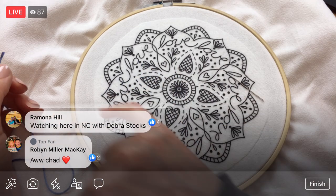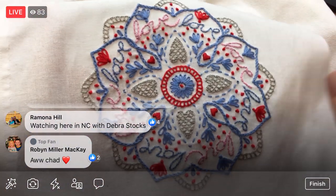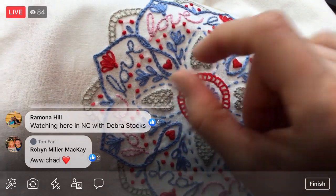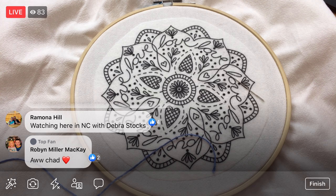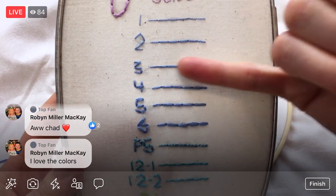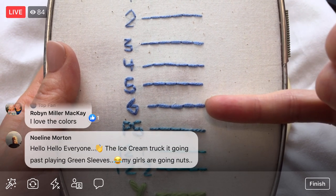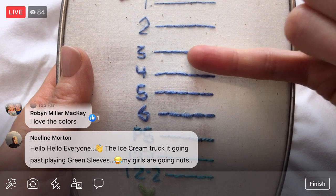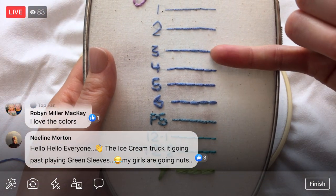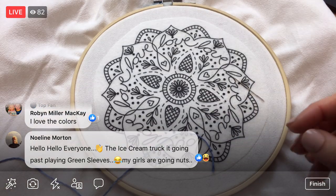I'm going to stitch with three strands of floss. Here's my example — this is on the cover of the pattern, all done with three strands. The three strands determine the width of the stitch. Here's our floss thickness guide: three strands of floss versus all six — you can see that six is just a fatter stitch. I happen to like three. Using fewer threads also makes it easier to pull through the fabric. There should be enough thread for three strands in the bundle if you got that.